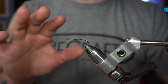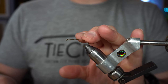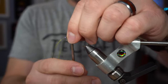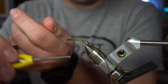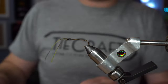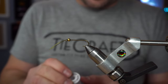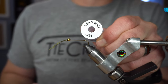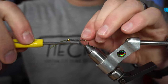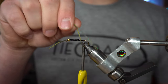I've got a number six standard nymph hook, 2XL 2X strong in the vise. Before we put the bead on, before we do anything, we have to do one step first — we're going to tie in two Fly Enhancer legs as antenna, then whip finish. I have a gold bead on here; I'm going to trim these antenna just a little bit. Now I'm going to add some 0.025 lead wire — this is a stonefly, we want it to get deep. Now we're going to add the other end of our Fly Enhancer legs out the back for a tail.